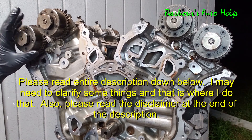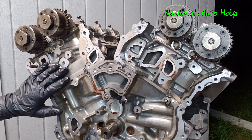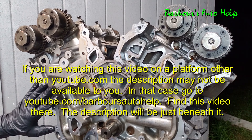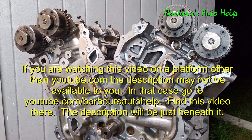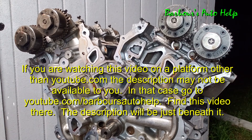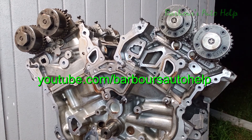We will be getting into the cam phasers in our next episode — I'm thinking this is going to be a two or three-part series. In the next video we're going to get into the cylinder heads, take the cam phasers apart and look inside, get the rundown on how they work, and take a closer look at the valve train and cylinder head as a whole. If you enjoyed this video, please like and subscribe. Thank you for watching.